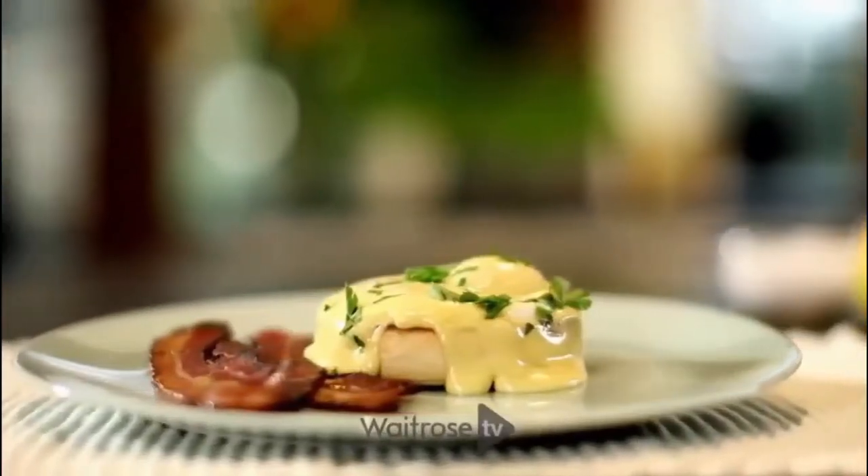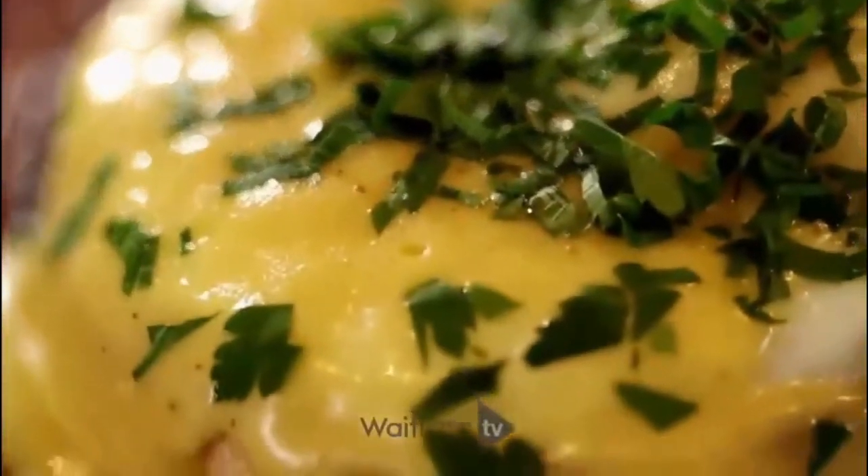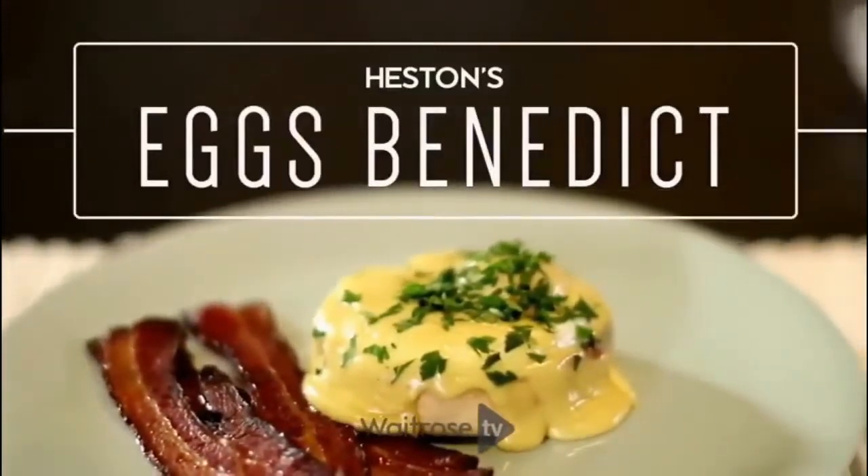Eggs Benedict is one of those classic breakfast dishes, but it's certainly not an everyday breakfast dish. It's one of those ones where you're having a bit of a decadent weekend breakfast, which is basically poached eggs and hollandaise sauce, served on a toasted, buttered muffin.